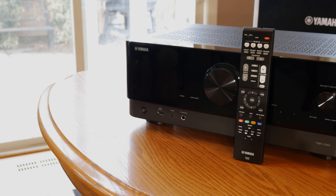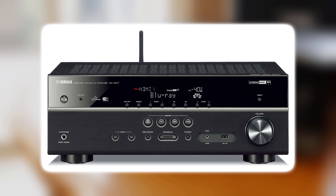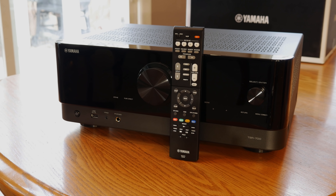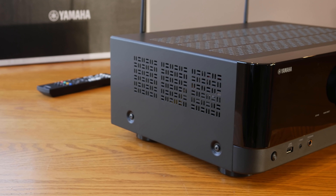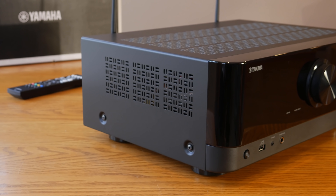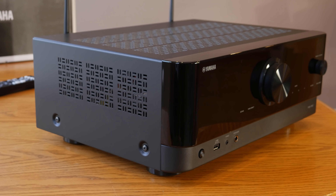Yamaha has really changed the appearance of their new receivers compared to older models. At first I wasn't sure if I liked the new cosmetic changes, but after having it for a while, I'm actually starting to appreciate how it looks. On the front of the TSR 700, the first thing you'll notice is a gloss black front panel. Unfortunately it's not made from thick aluminum or glass — it's a large piece of plastic, and the same goes for the knobs and pretty much every part on the front you'll be interacting with.